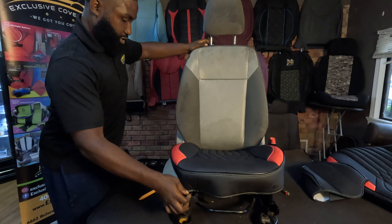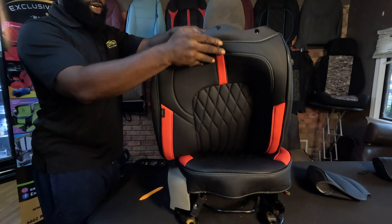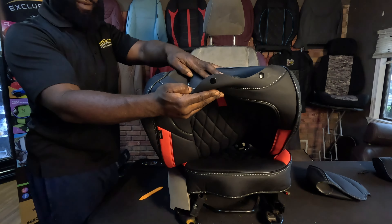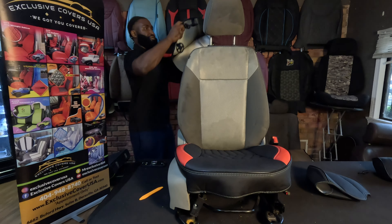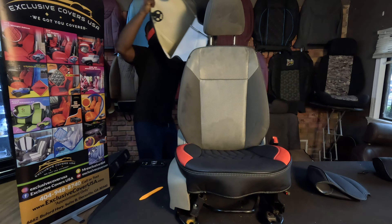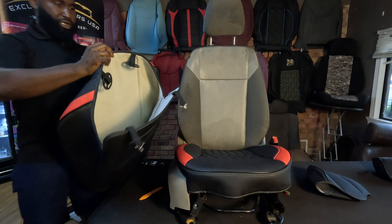So far so good. Now we're gonna take the lean back — we're gonna undo the snaps. That way you can just slide right over the headrest; you don't have to take them off. You can remove the headrest if you like to, but you don't have to.